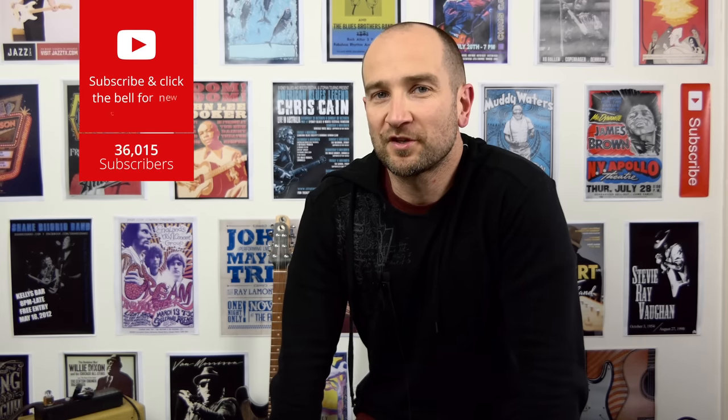Howdy folks, this is Shane. I just wanted to share some news. I just got an email from a forum that I'm subscribed to. I don't often visit it that much anymore, but I still get notifications from it occasionally. And this one just sort of stood out — I thought maybe I'll share this with you.